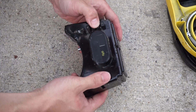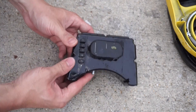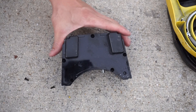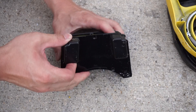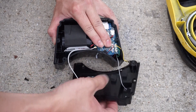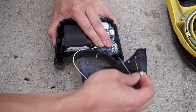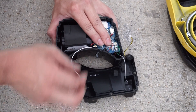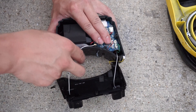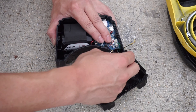So this is where all the goods are housed. This is the speaker, and two antennas right here — one antenna has been removed.